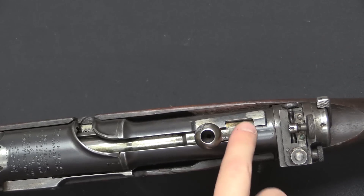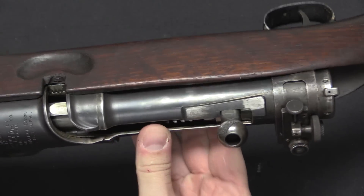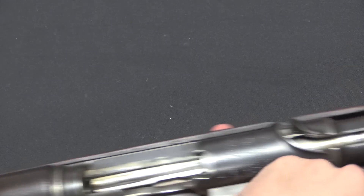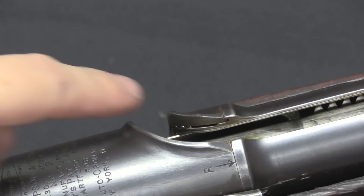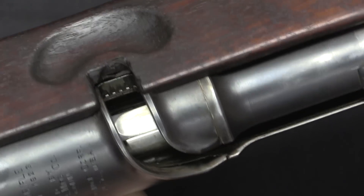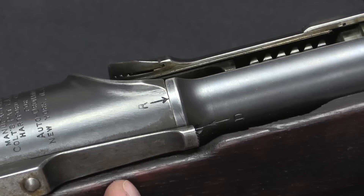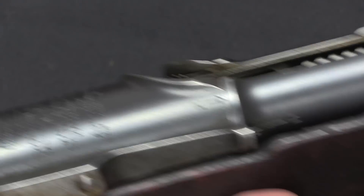There is a manual hold-open, kind of like a submachine gun catch. At the back of the receiver you can pull the bolt handle all the way back and lock it into this catch, locking the bolt fully open — which allows you to, for example, remove the bottom of the magazine and replace the oiled pads. This may also relate to disassembly. The receiver appears to be made in two pieces threaded together, and it looks like the two halves unscrew apart.